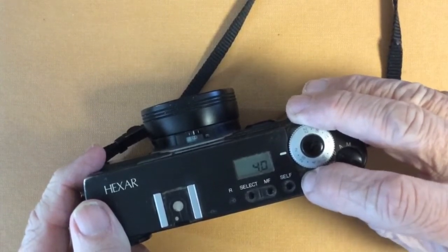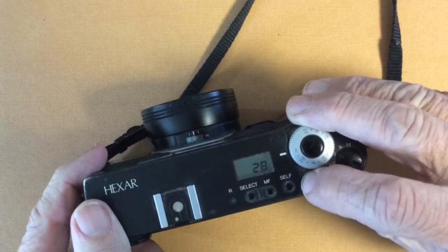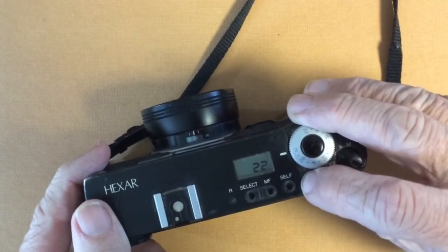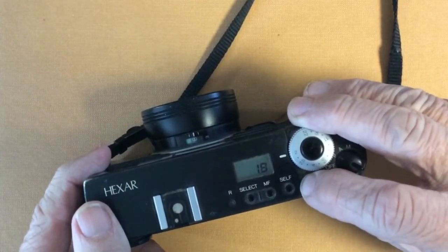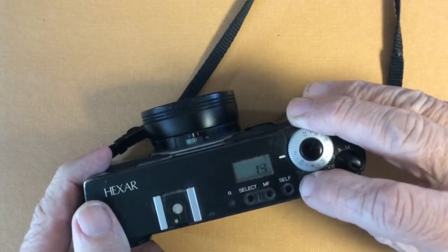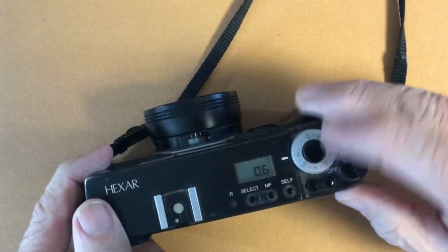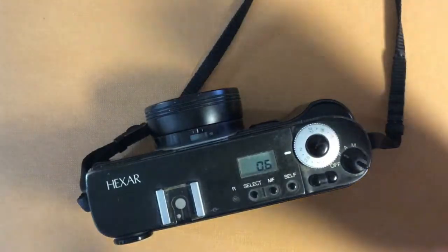Continuing down: 5 meters, 4 meters, 3.5, 3, 2.8, 2.6, 2.4, 2.2, 2, 1.9, 1.8, 1.7, 1.6 — all the way down to its closest focusing distance.